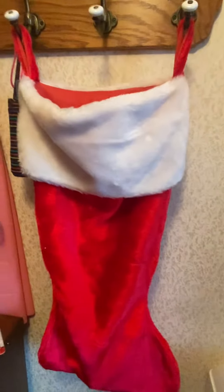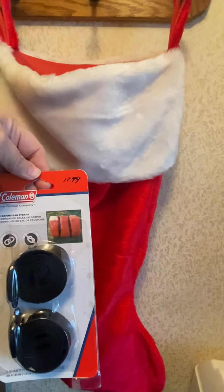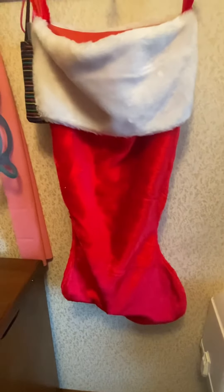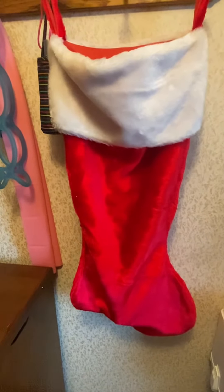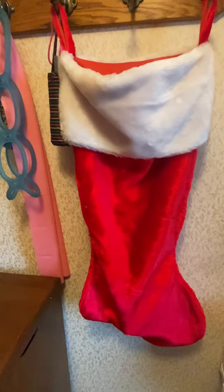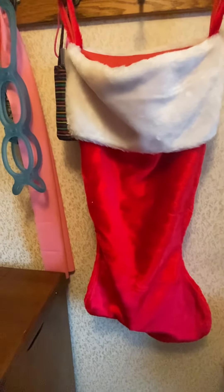I also got some sleeping bag straps — they were $12.99 at Walmart, a little more than what they'd suggested, but these will really come in handy. I don't have straps to actually tie my sleeping bag onto my backpack; I was using shoe strings tied together. These will work much better. I might give this to somebody else as a gift — I can always put a little Christmas sticker over the price.